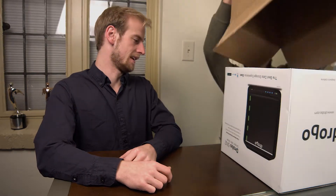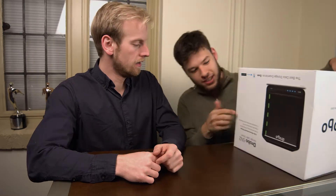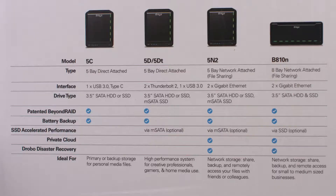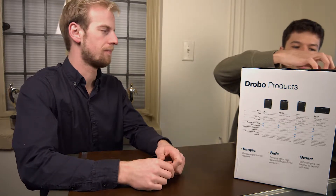Alright, there it is upside down. It's now officially voided the warranty because it's upside down. It looks like it has the differences here — they actually just released a USB-C version and then there's also a USB-C or Thunderbolt 3 version. The one we're using is just running on Thunderbolt 2.